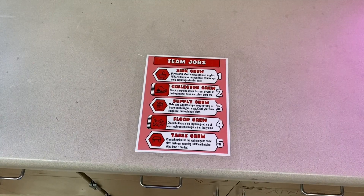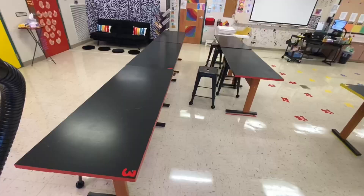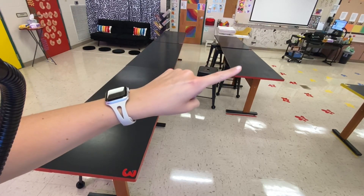Make sure you know where your trash cans are — they're labeled as well. We'll talk through our team jobs in a moment, but if you ever forget them, they're taped to your counter, and they are according to whatever table you sit at.